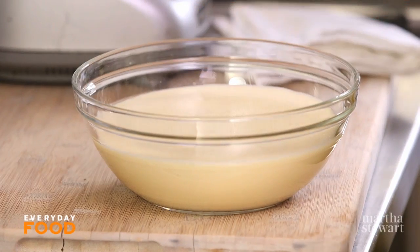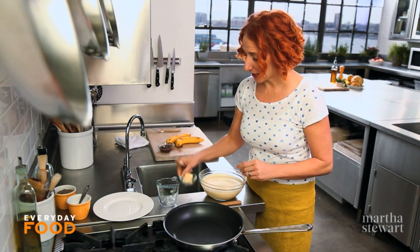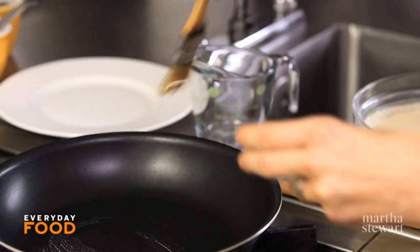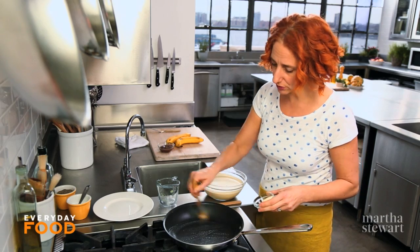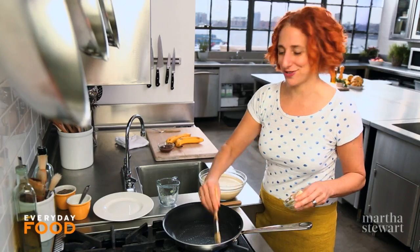It's really great because you can do it the day before. When your batter has had time to rest, you can cook your crepes. This is another thing you can do a day ahead — you can cook all your crepes, stack them up, wrap them really well, and use them the next day. You can even freeze them, which is kind of cool. Or you can make them à la minute.